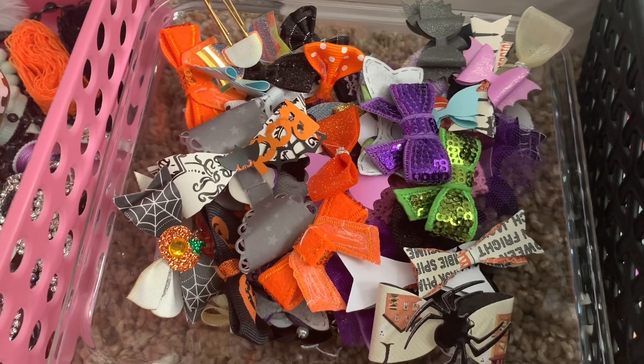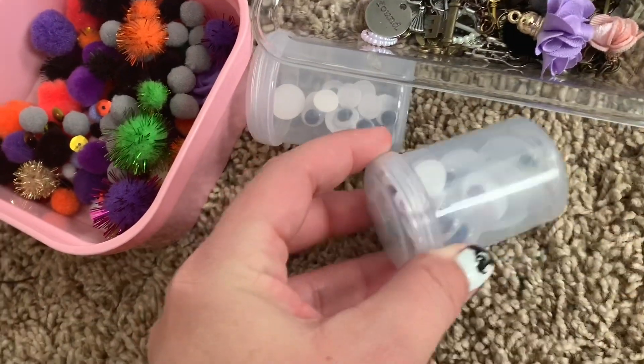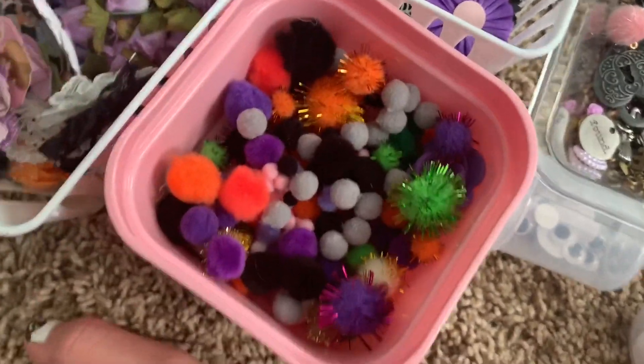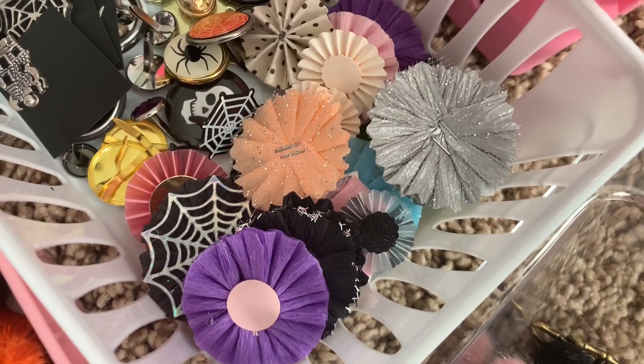You can include handmade bows, store-bought bows, fabric bows, and paper bows. For this swap I did colored googly eyes and regular googly eyes — I separated them. You can also include pom-poms in your box, and handmade crepe paper rosettes or paper rosettes.